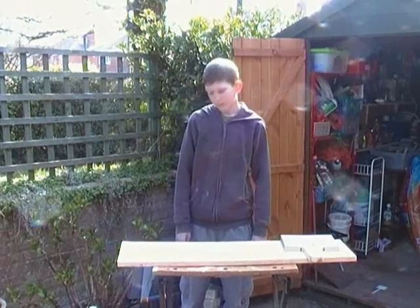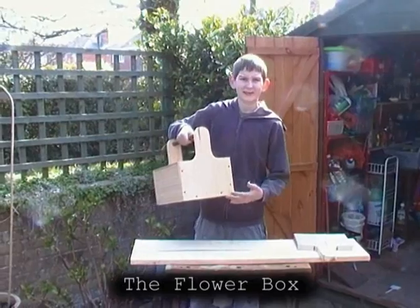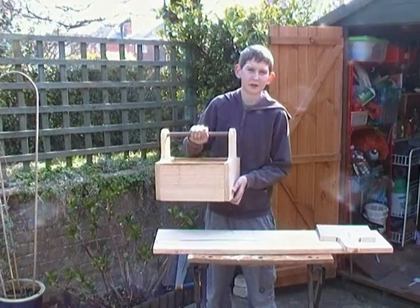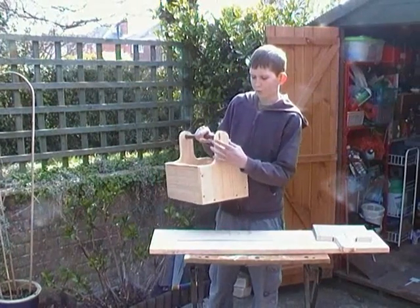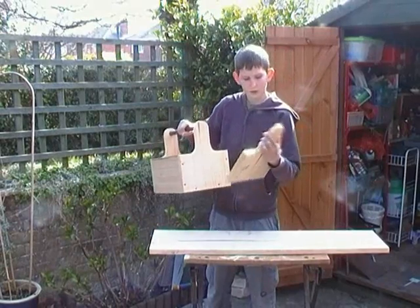So today we're going to make one of these. This is in the raw stage because it's not painted and it hasn't got flowers in. We're going to start off by making this side of it — the side of the flower box.